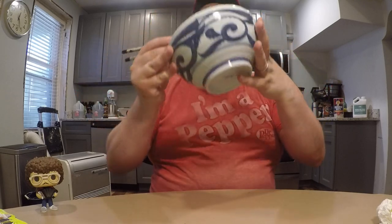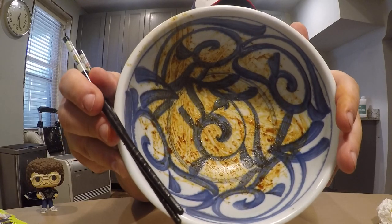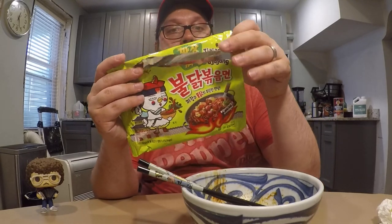Excuse me while I take this last bite. There you go — finish the bowl of the Buldak Bokkeummyeon Jajang flavor from Samyang Foods, made in Korea. Anyway, I hope you liked that video. Please give it a thumbs up, subscribe to my channel. If you like this one, I have other ramen reviews as well — plenty from Samyang, but also some others, if you enjoy that kind of thing. It was a pleasure having you for this moment. Until next time, bye-bye.